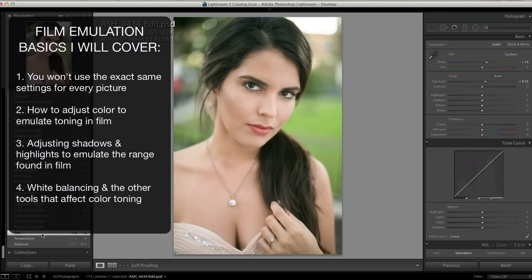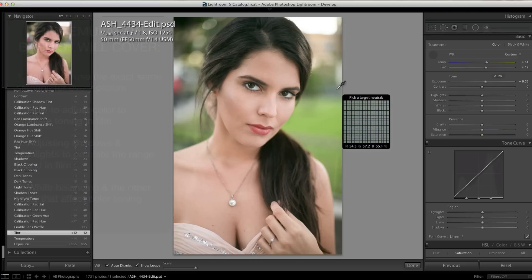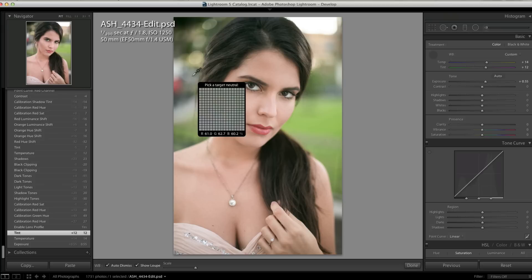To balance the yellow, we added some pink to the color balance. If you're not really comfortable doing color white balancing, you can use the custom tool if you have some neutral colors in your picture and start there — though I don't usually get the best results with that. Another thing you can do is open a picture shot with film that you're trying to emulate and use that as a reference.